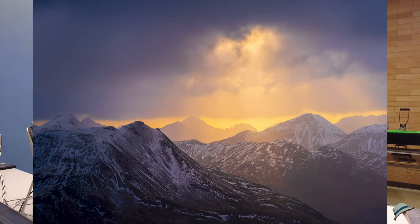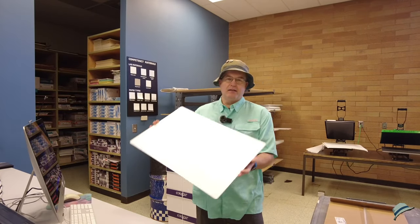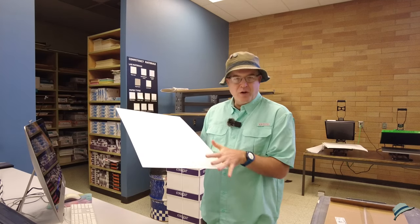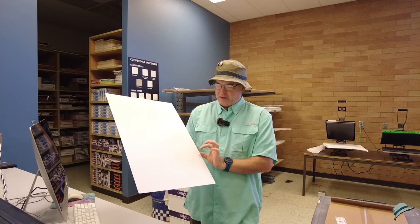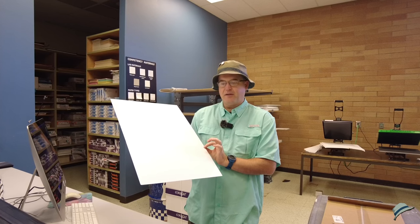Hey there, welcome back. We're gonna take this photo that I have on screen and we're going to apply it to this metal sheet. This is a dye sublimation process and the aluminum sheet has a special coating on it. You've probably seen this with lots of online labs where you can get amazing looking prints on metal. This has a little bit of a textured surface too, so that's gonna be interesting to see how that handles it.